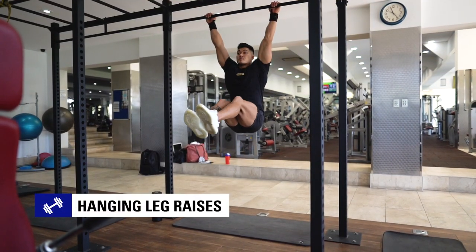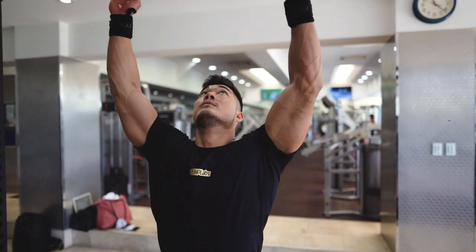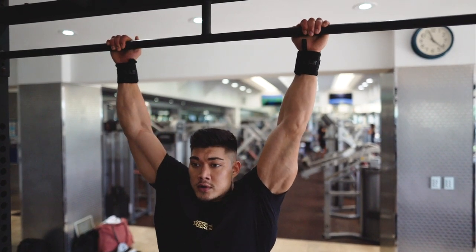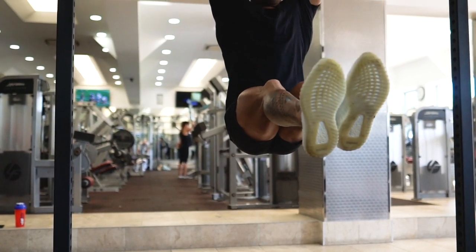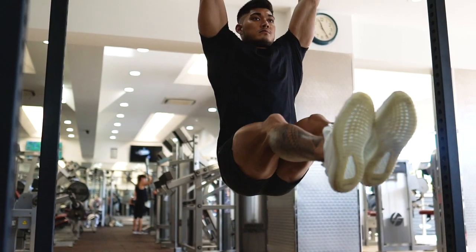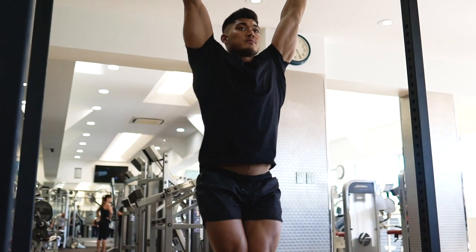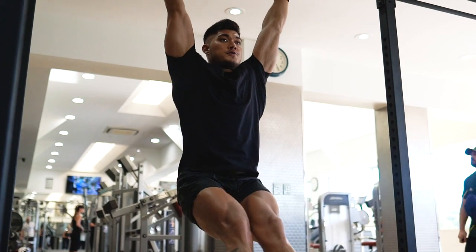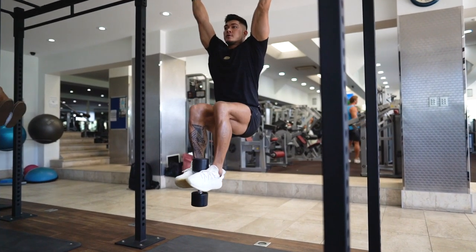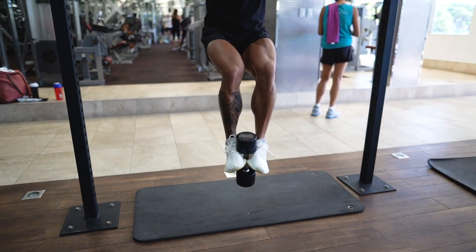The first exercise is hanging leg raises. To perform this exercise, hang from a chin-up bar with both arms extended at arm's length on top of you, using either wide or medium grip. The legs should be straight down with the pelvis rolled slightly backwards. From there, exhale and raise your legs until the torso makes a 90 degree angle with the legs. Ensure that you perform this exercise under control and hold the contracted position for a second or two. You may wish to make this exercise more difficult by positioning a dumbbell in between your feet.